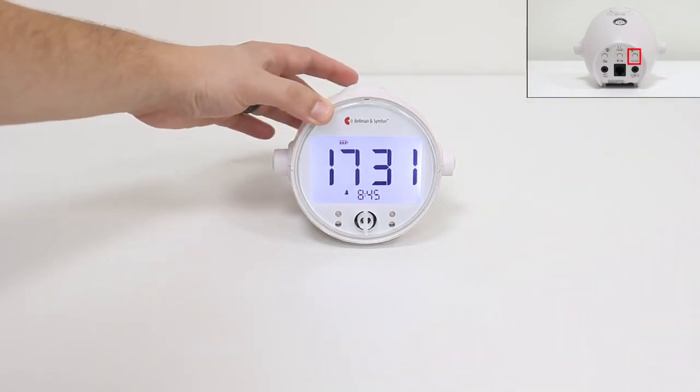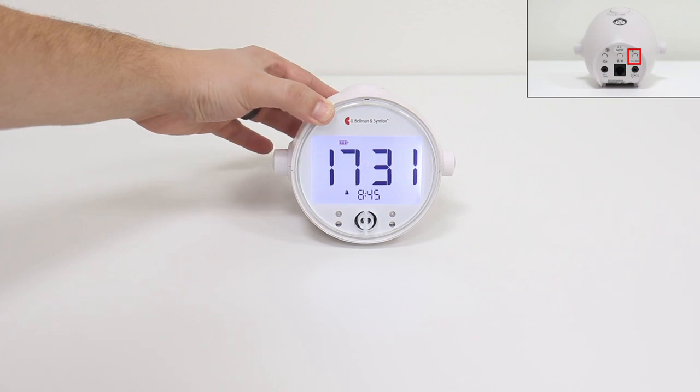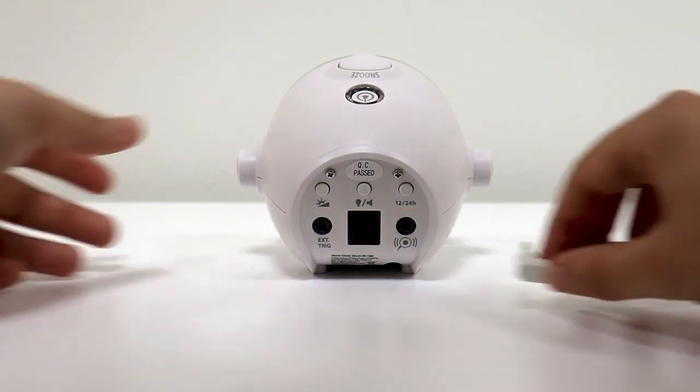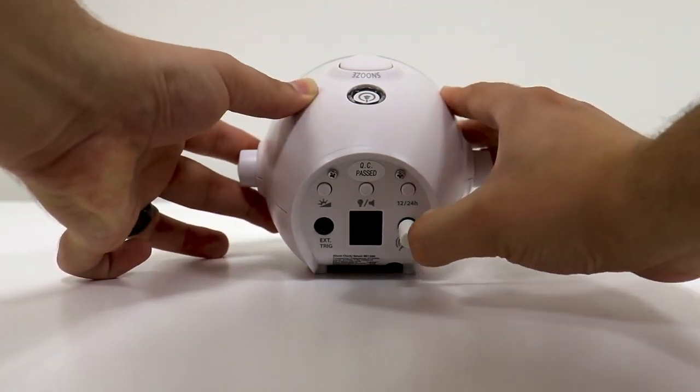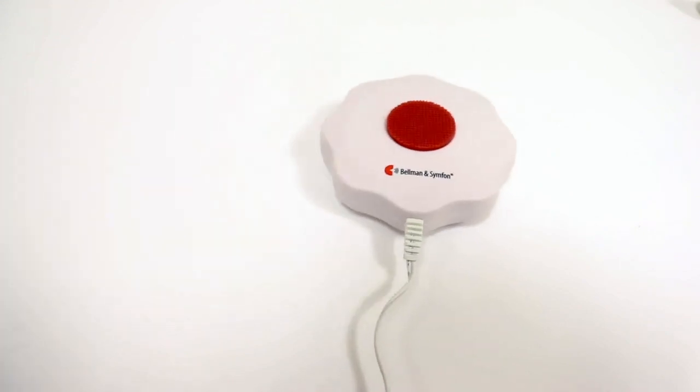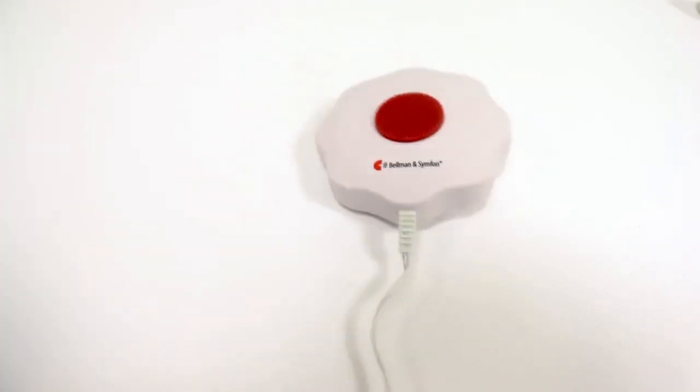Then there is a 12 and 24 hour format button. There are three different direct ports that you can see on the back of the alarm clock here. This is the bed shaker connection as mentioned earlier. Plug the bed shaker into this port, then place it under your pillow or mattress and it will vibrate whenever the alarm clock is triggered.